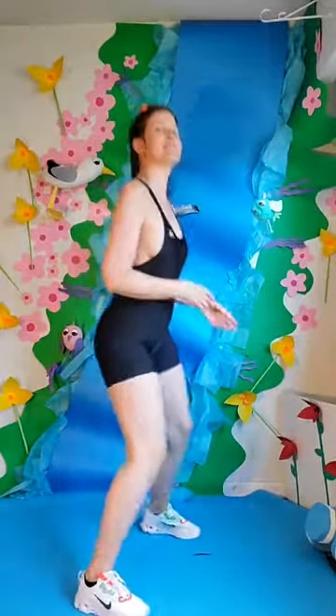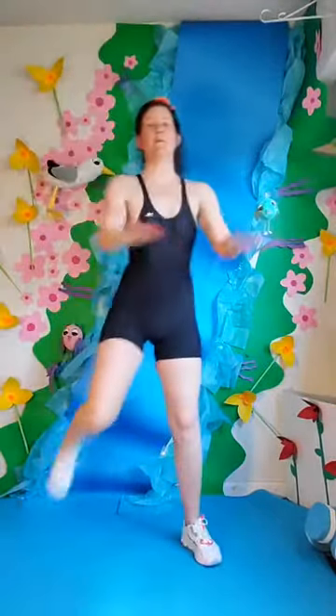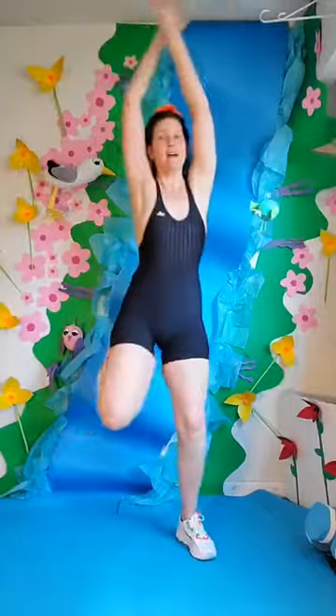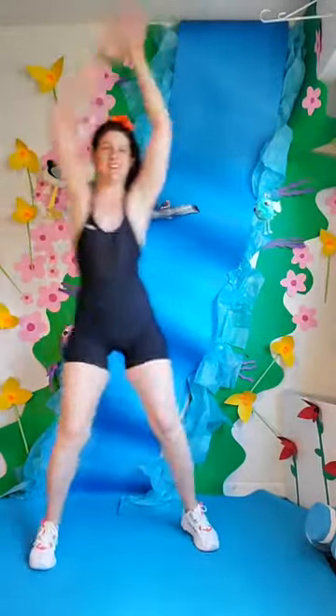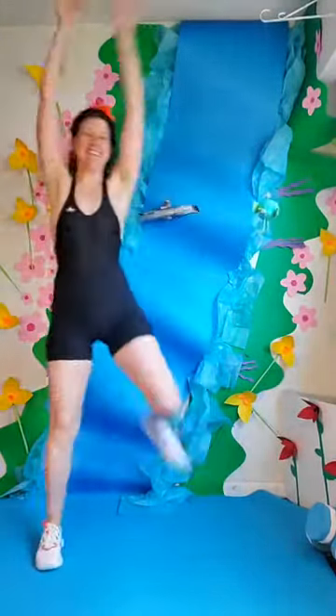Walk it out. Let's bring back our hamstring curl and we're going to crisscross our arms. Two options here. Option 1: elbows are at your hips, keep your arms in the water. Option 2: all the way up, supporting your lower back. Feels good. Four more — really getting that heart rate up. Three more. Two. Last one. Nice.